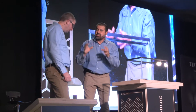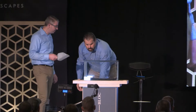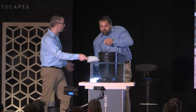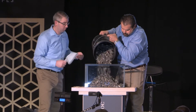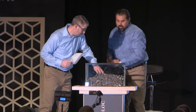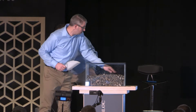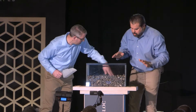Now we're going to use open-graded stone base — something a little different. We're using recycled concrete here. This is 2B stone, 57, that's recycled, washed, and cleaned. There's some stone mixed in with the concrete, but it's mostly crushed concrete.